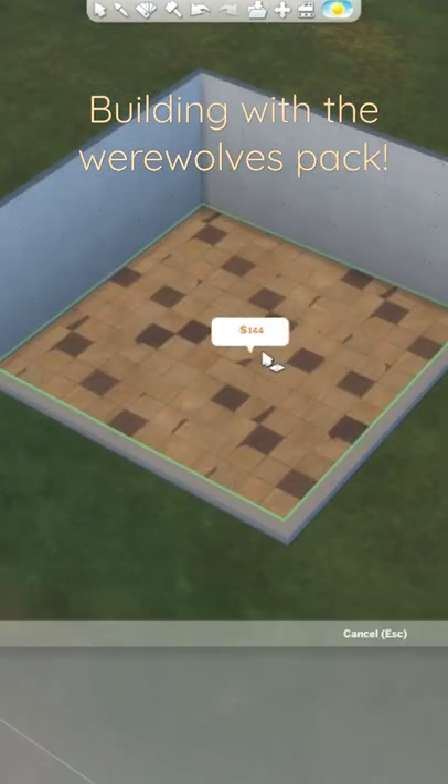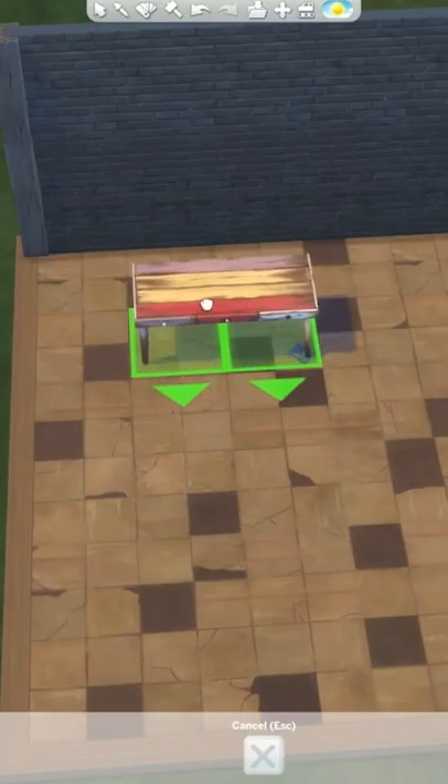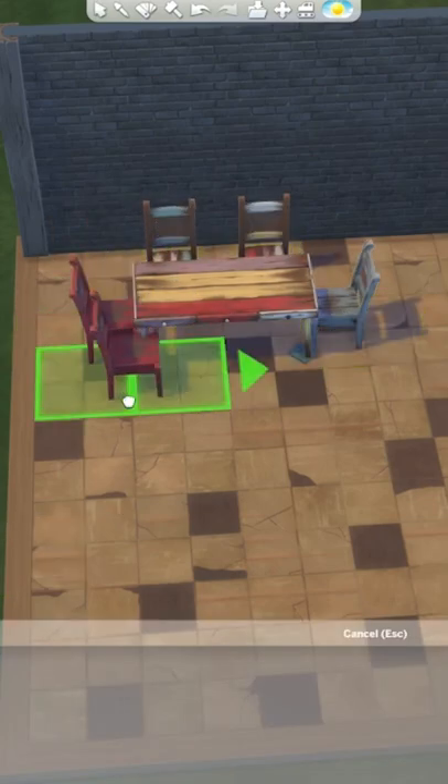I'm going to start off with the only new floor tile they gave us and use this brand new brick wall tile. For furnishing, let's start off with this rundown dining room table here and give it the matching chairs but in all different colours.